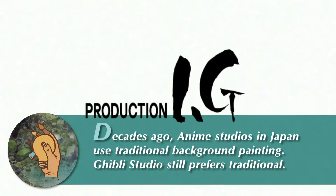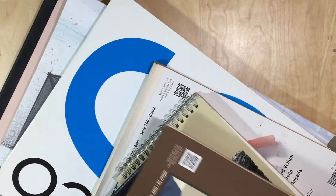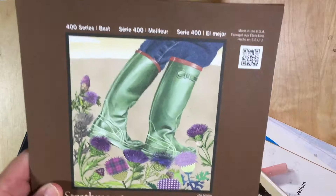Most anime studios in Japan use TMK poster paper. It's a special paper exclusively for poster coloring. There are things to consider before just buying this type of paper, as there are tons of different kinds of paper similar to TMK. As you can see, these are the ones that I've used in past artwork.